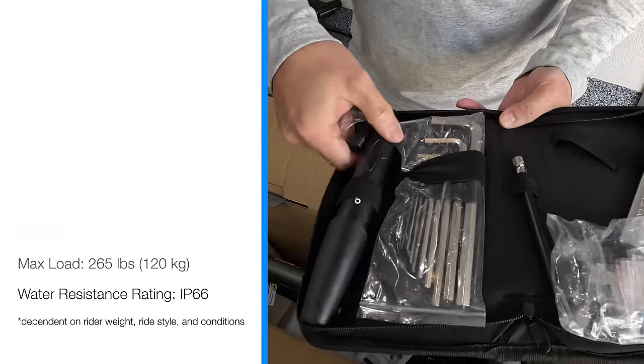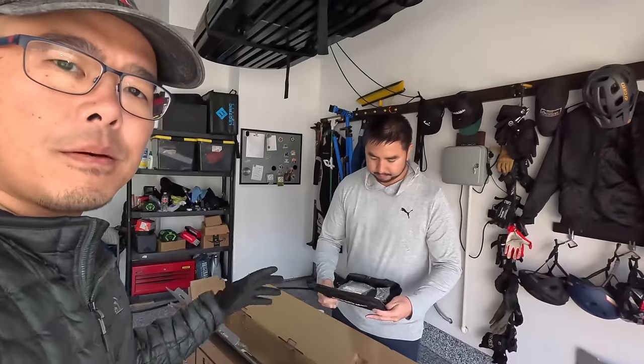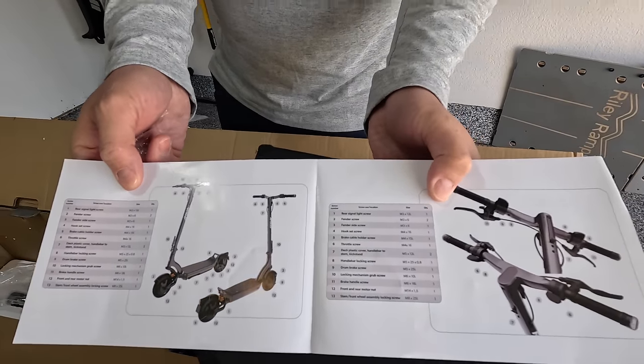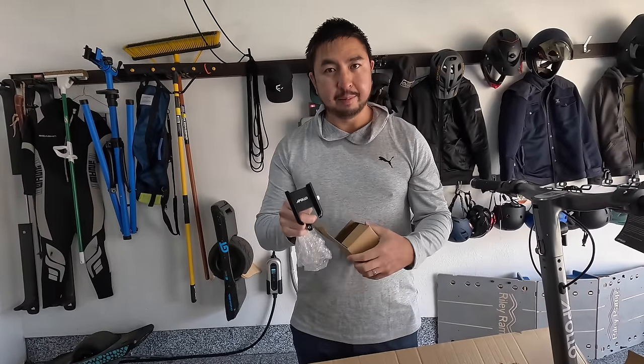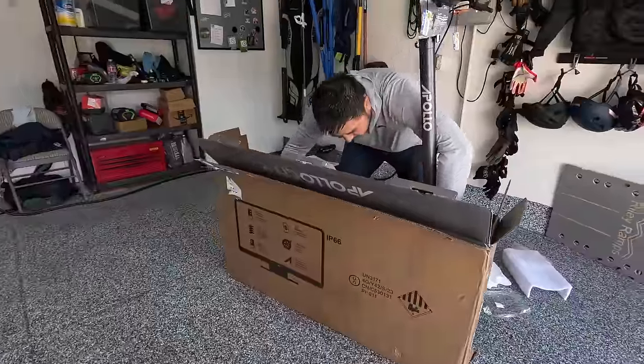Nice little tool set — pretty sweet. This is the first time I've ever seen a scooter ship with extra bolts. The bolts are numbered and there's a guide so you know what the bolts are and where they're supposed to go. It comes with a phone holder, which is perfect because you're going to use their Bluetooth app to adjust the regen braking and all the other settings, so it's nice that it's provided.